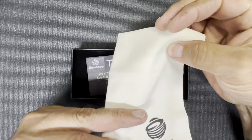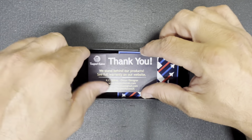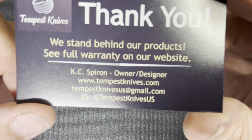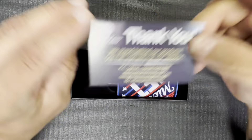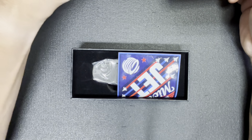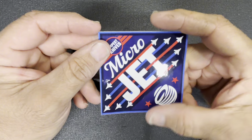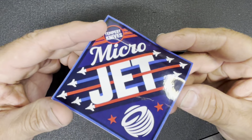We've got a cool Tempest Knives microfiber — a great thick microfiber cloth. We've got a thank-you card: 'We stand behind our product, see the full warranty' — there's their website, email, and Instagram. Go check them out after the video. Nice thank-you card. And I love that sticker, KC! I got the Micro Jet — this is the Micro Jet, a smaller version of the Jet Stream I believe. That is a really cool sticker, it's going on the sticker board for sure.